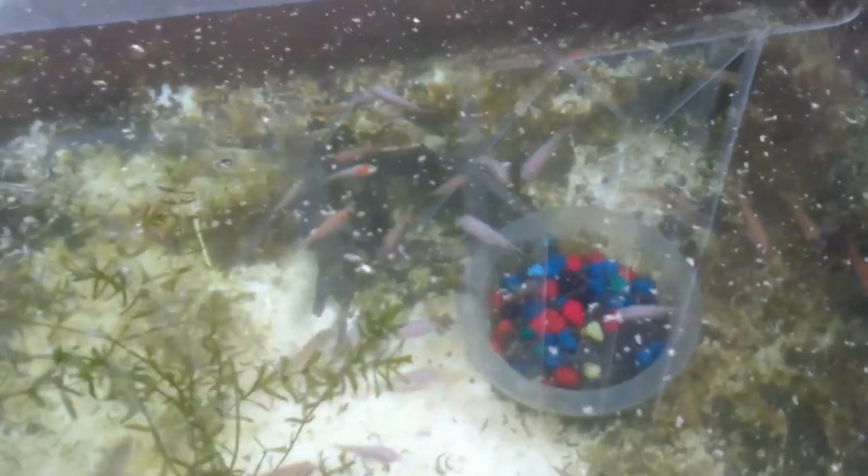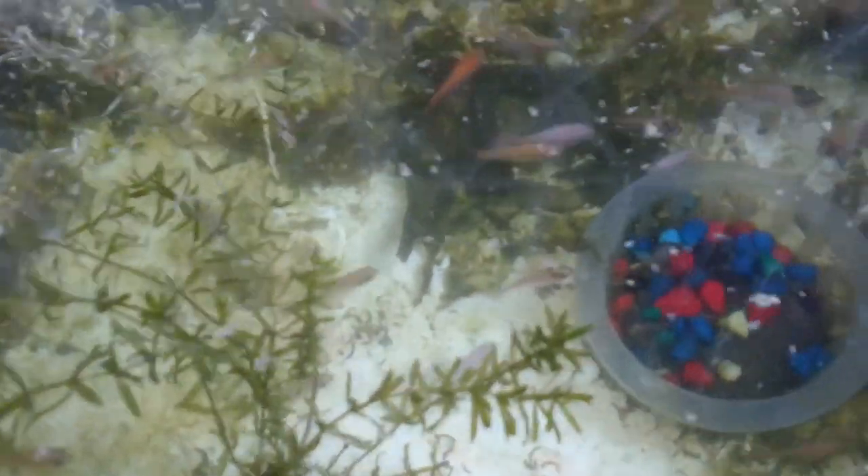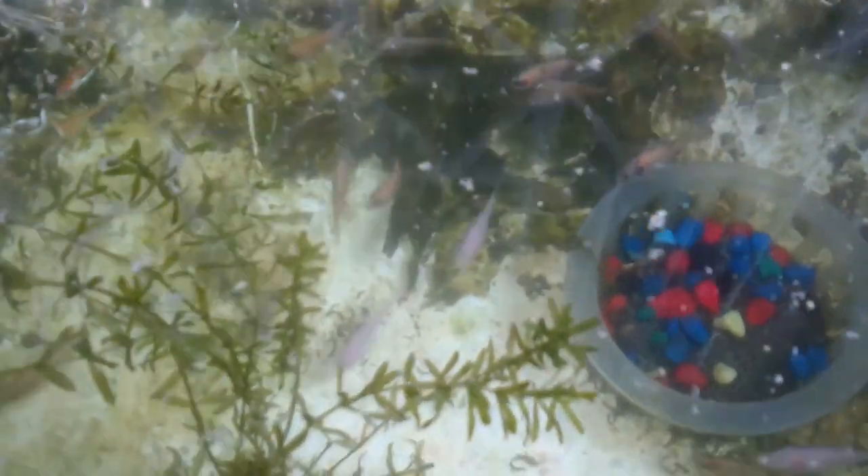I got an order for four dozen tilapia fingerlings — stay tuned! Welcome everyone to another episode of Fish Keeping Jamaica. Someone sent me a message on YouTube expressing interest in purchasing some of my fingerlings after watching my videos. I feel good about that. They ordered four dozen fingerlings.